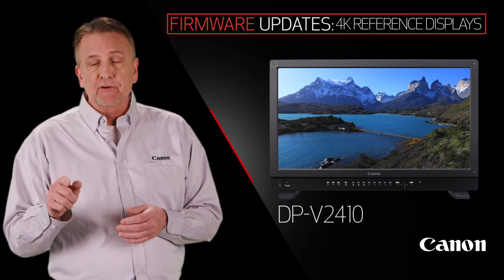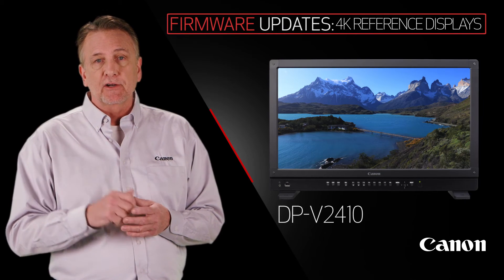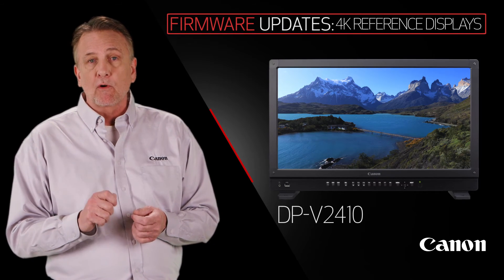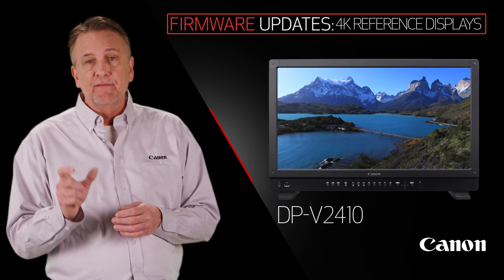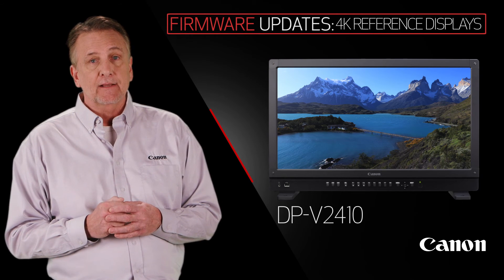Improved waveform monitor choices optimized for HDR delivery, and improved zooming function at four times and eight times — and it's movable — and two-sample interleaved division, and 3G SDI dual-linked.